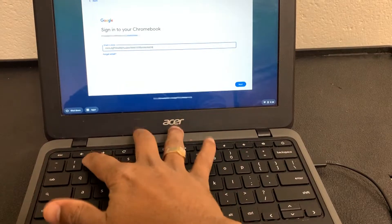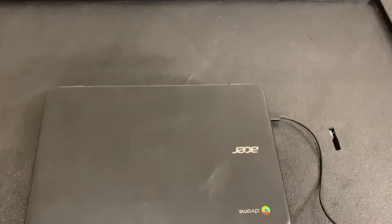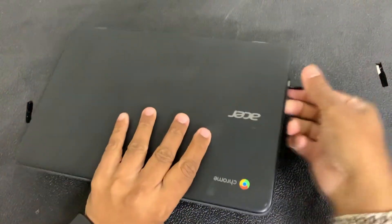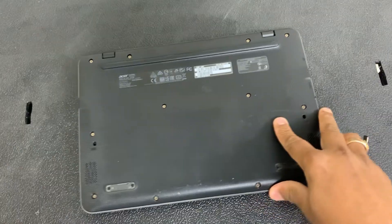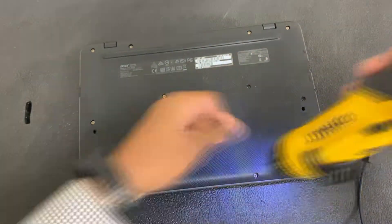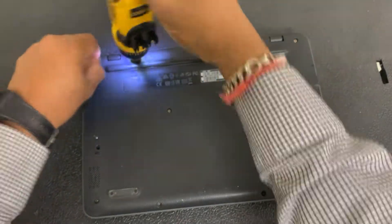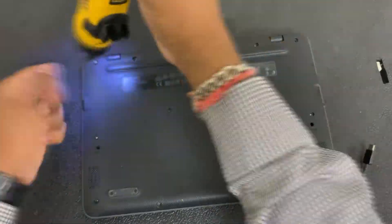First thing we'll do is close the lid. Let me adjust the camera real quick. I'm going to unplug the power cable, and then we'll remove all the screws from the back.